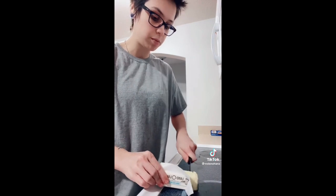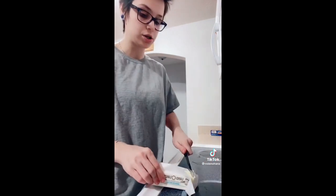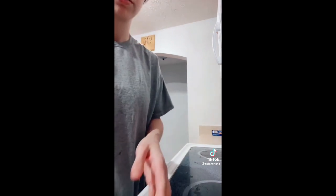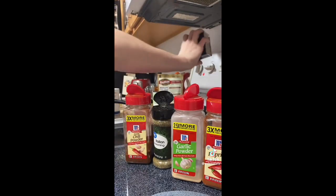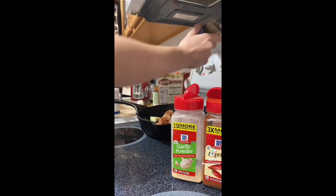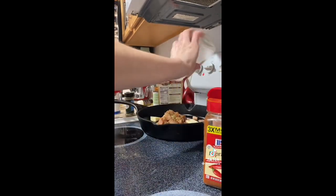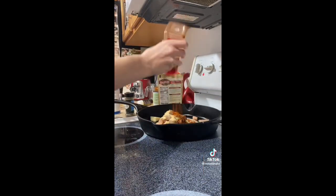Add just a little bit of butter to your pan. I'm cooking mine in a cast iron because it can go in the oven, but you can cook it in whatever and then transfer it. For seasonings I'm using salt, pepper, chili, Italian seasoning, garlic, and paprika.